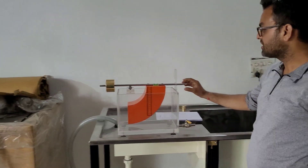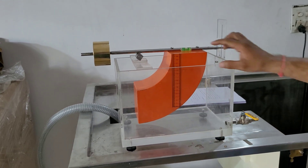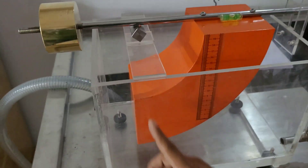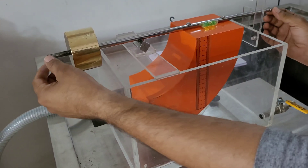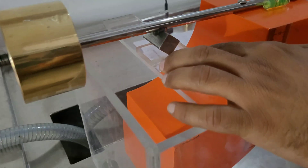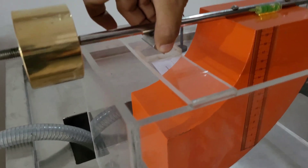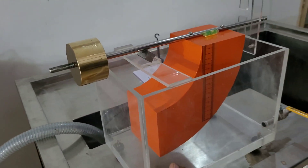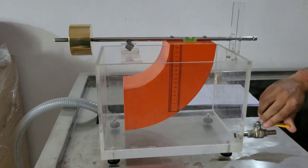We will now introduce the experiment setup. This is our quadrant, having a cross section of 100 by 100 mm. This is also 100 by 100, and it consists of a rod which is fixed on a hinge point. The quadrant rests on the hinge point freely in a water tank. This water tank is currently empty, and this is the drain hole to clear out the water.